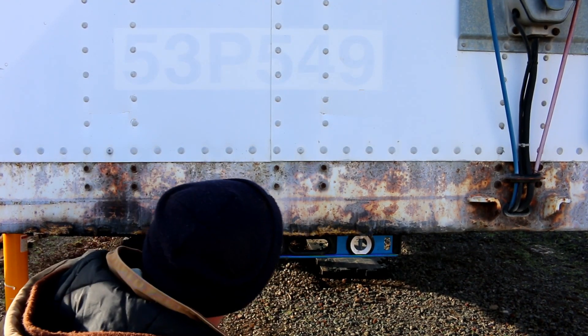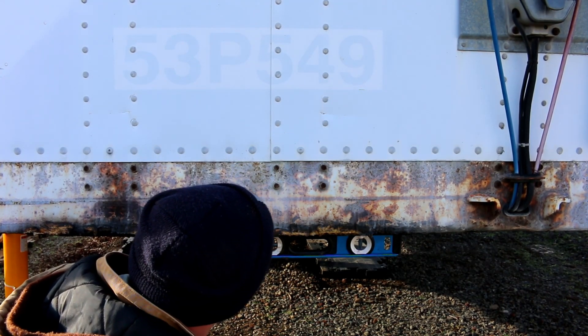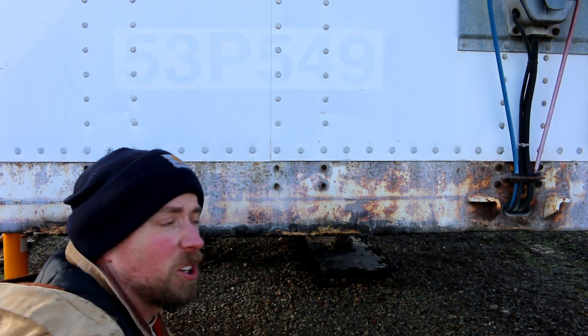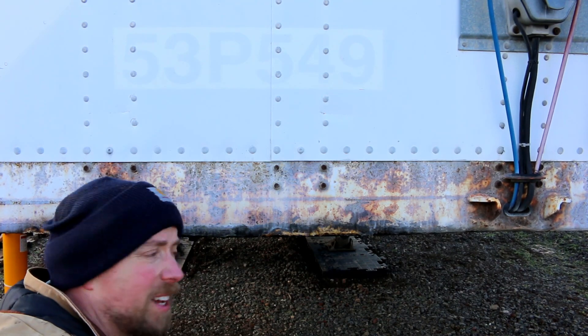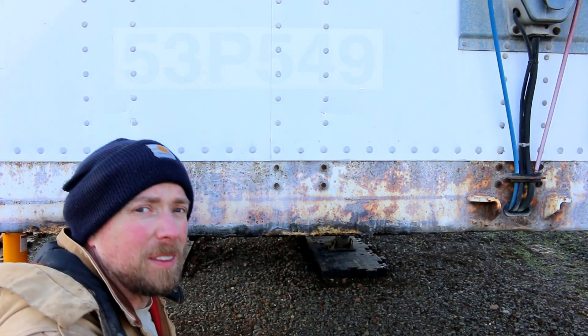That is so freaking close. I think we're going to leave it there — I am inside the lines. We're going to call this good enough. I'm going to check front-to-back and the back side again to make sure we're level everywhere, and then I think we might be done.